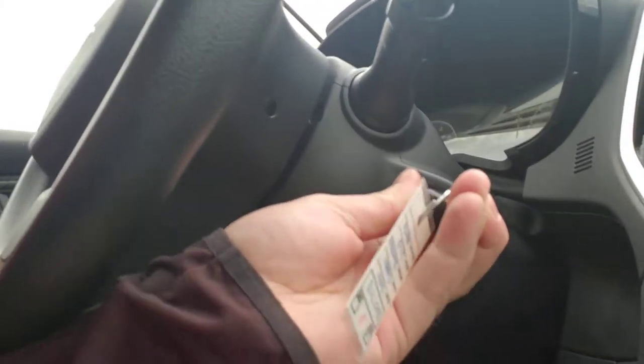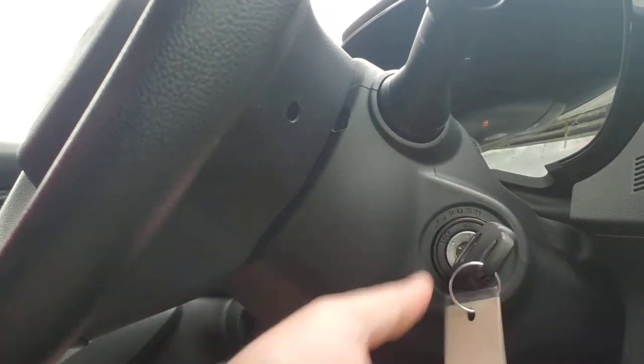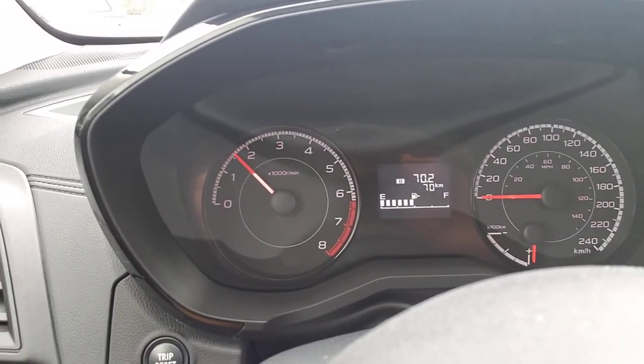I always pull the key out. So it still beeps when I turn it on. However, when I go above 15 kilometers an hour, that chime should not sound.